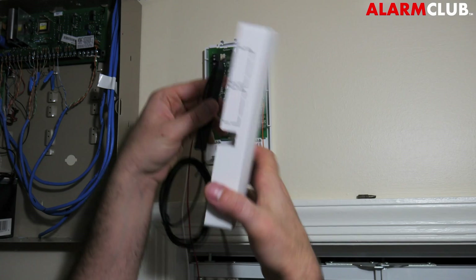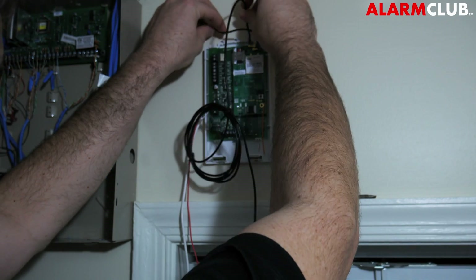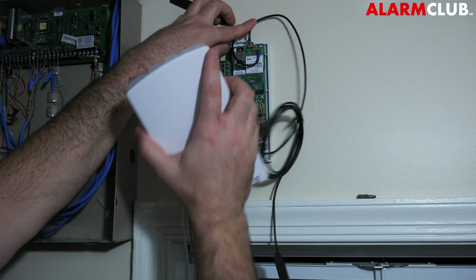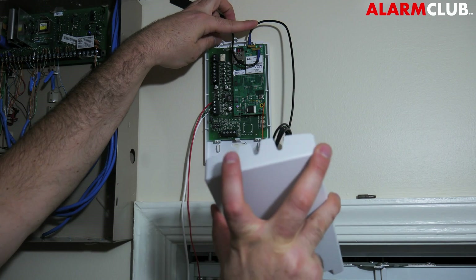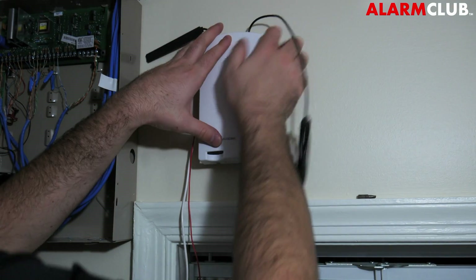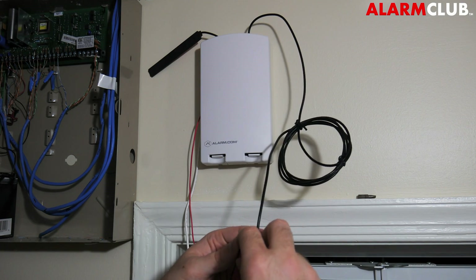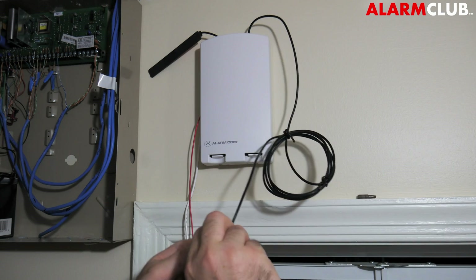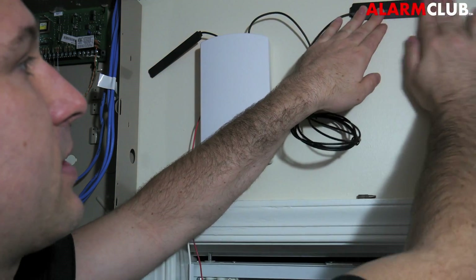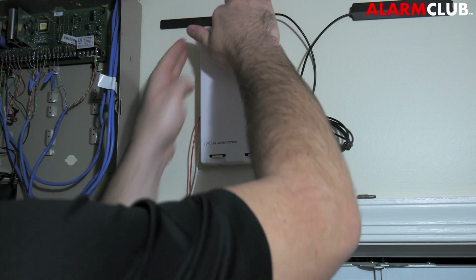Now that everything is secured, put on the cover. Make sure the antennas run out the top of the panel — the small one comes underneath. Take the cover: you want the small antenna out through the first hole and the larger antenna out the third hole. This is the LTE version. Put it in place and secure it. Then go ahead and peel off the 3M sticky tape, and secure both ends into place.